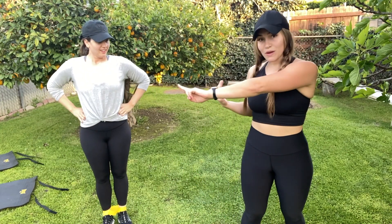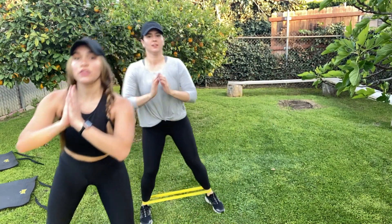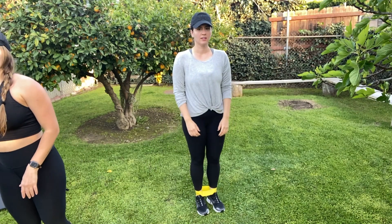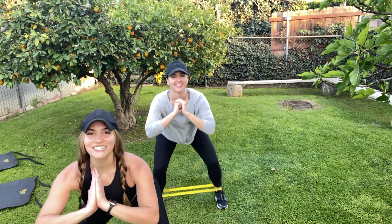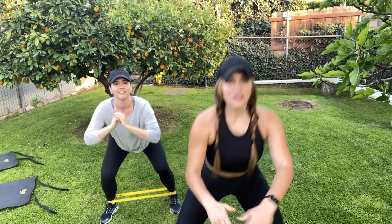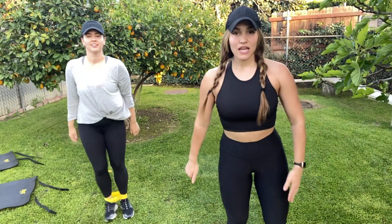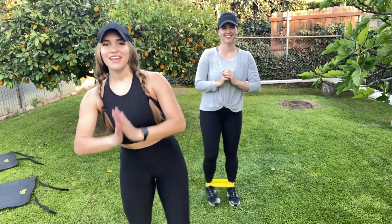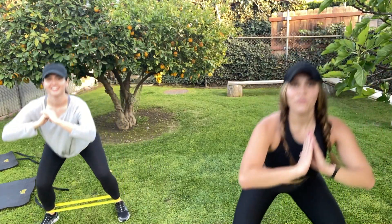We're going to get into the squat and go the opposite way — squat, then pulse and walk: three steps to the right, three steps to the left, staying low. One, two, together, and out, one, two, together — back and forth. We'll do one more time back and forth, nice and controlled in that squat.